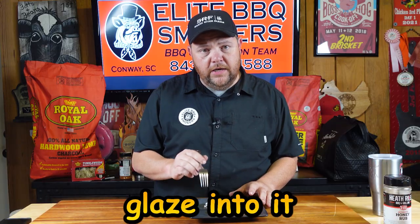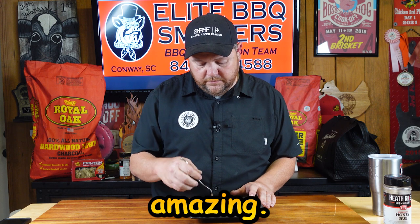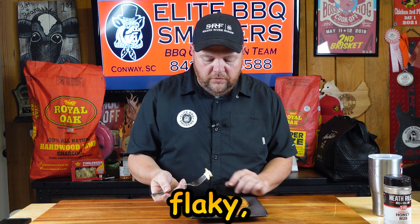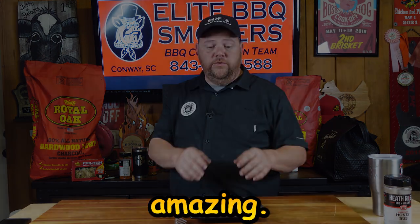The sweetness in this fish, that honey glaze into it, this flavor profile — y'all this is absolutely amazing. And it's flaky, it's moist. That's absolutely amazing.